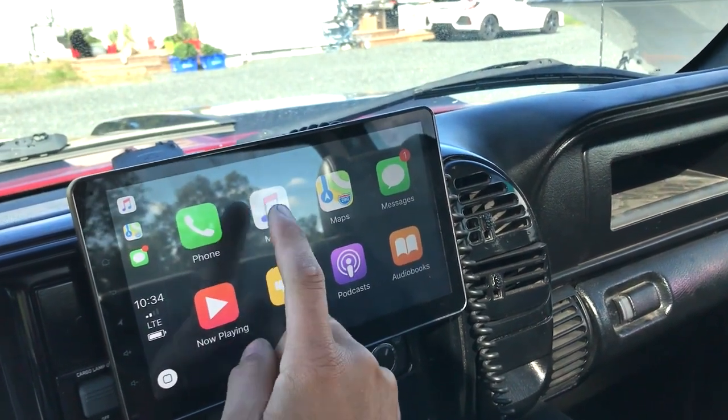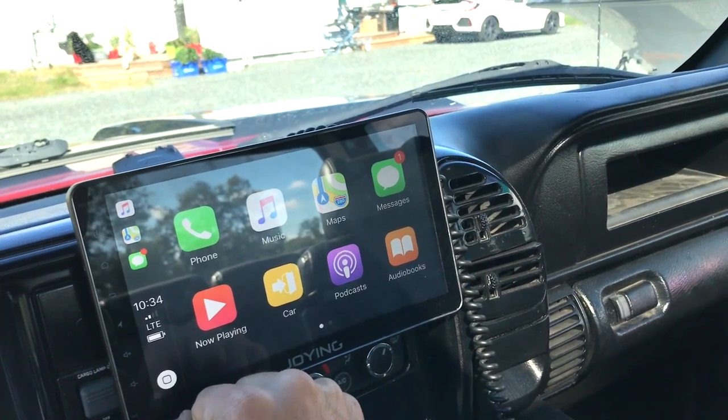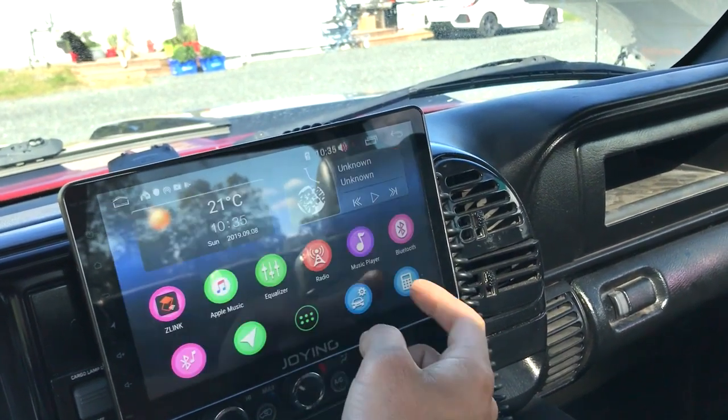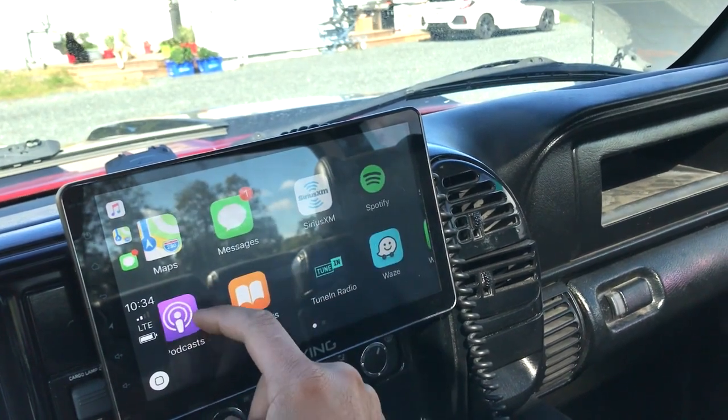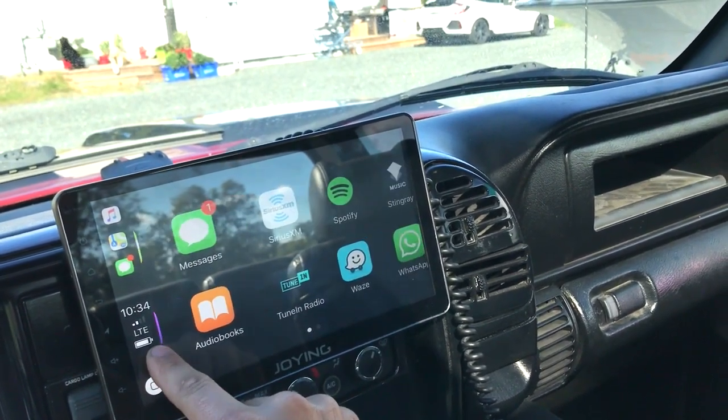That's another huge thing I like about Apple CarPlay. I don't listen to podcasts or audiobooks.